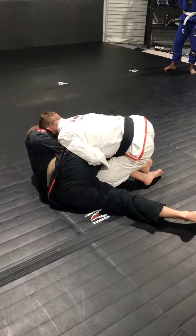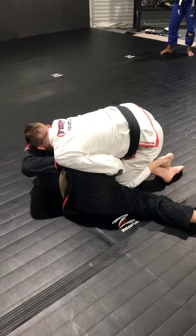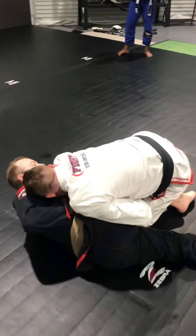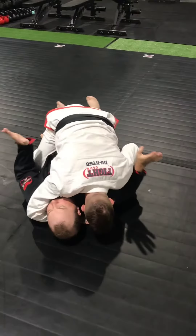Once I'm here, start to get a bit deeper on the cross face. My back foot, I'm going to step in close over the top of this leg. As that knee drives in, I cross face hard and come straight out.